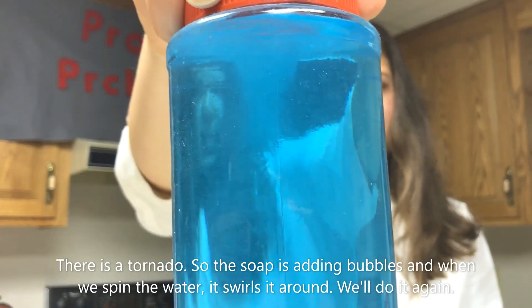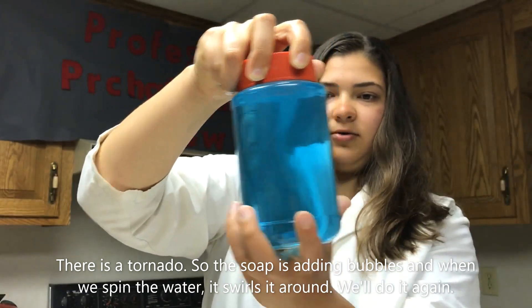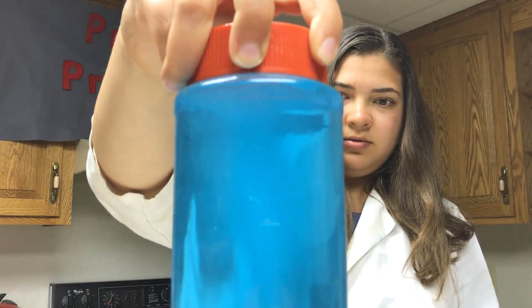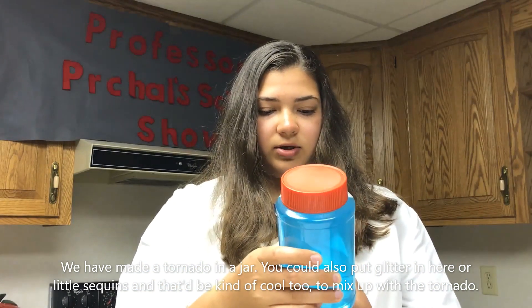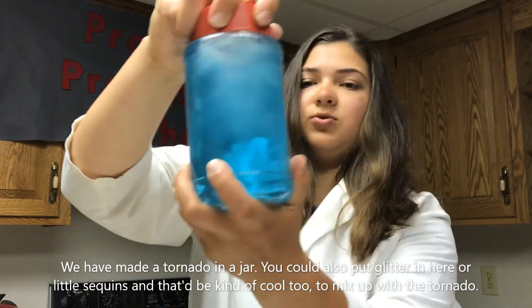So the soap is adding bubbles and when we spin the water it swirls it around. We have made a tornado in a jar! You could also put glitter in here or some little sequins — that would be kind of cool too to mix up with the tornado.